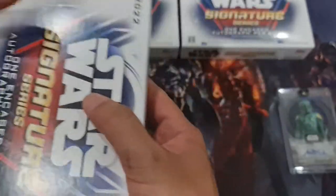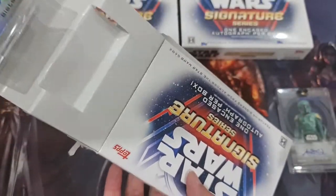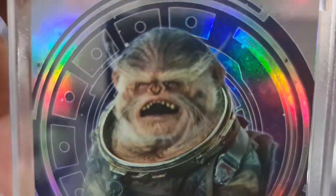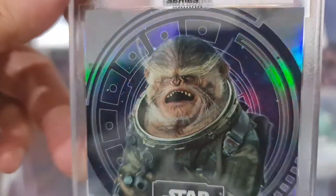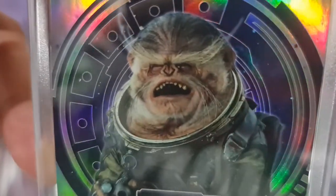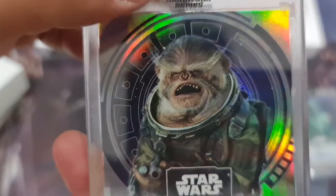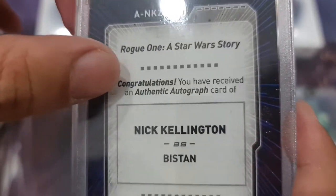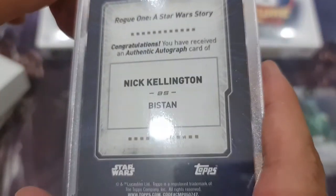Next one — I'm left-handed so it's always upside down. Oh, what the heck is this? It's some kind of — I don't know, let's see. Beastson? I don't know what Beastson is, I don't recall seeing him in the movie. Oh, Rogue One! From Rogue One — congratulations, on behalf of Nick Kellington as Beastson. All right, cool cool.